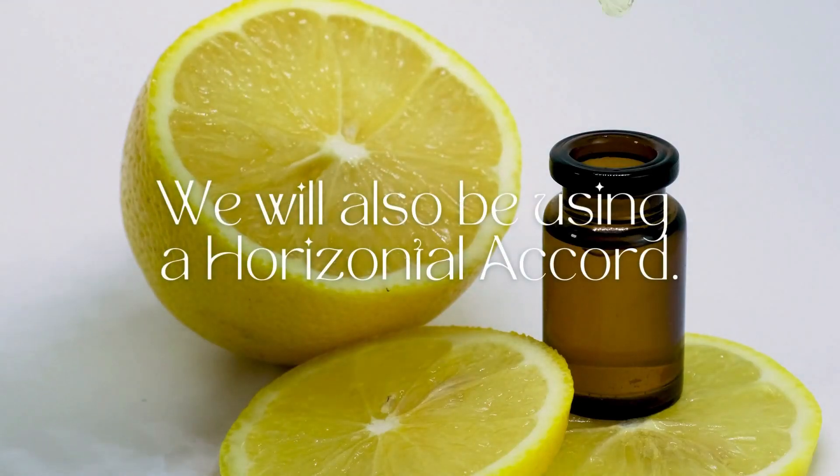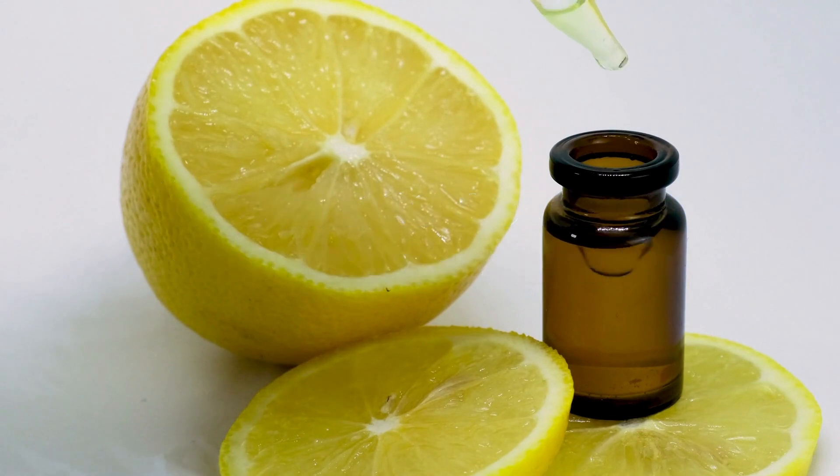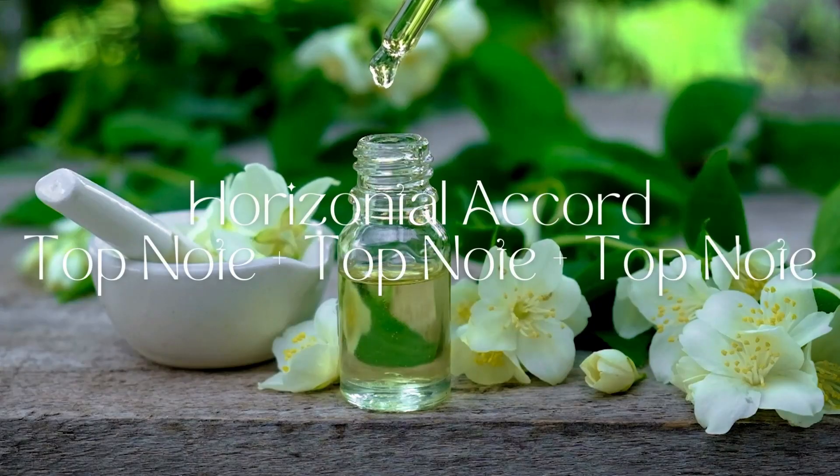We're also going to be using a horizontal accord. Do you remember what a horizontal accord is? It's a top note, top note, top note.